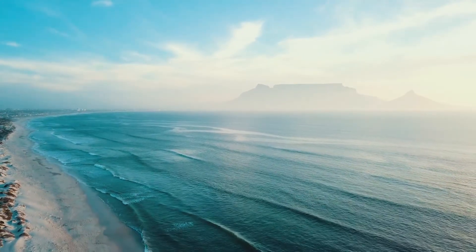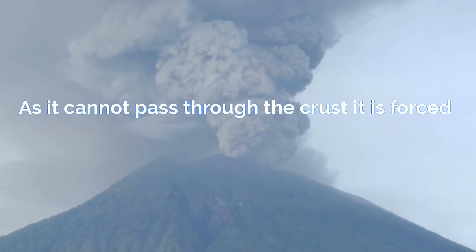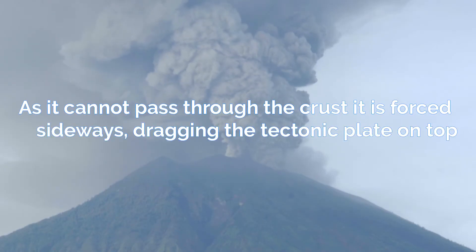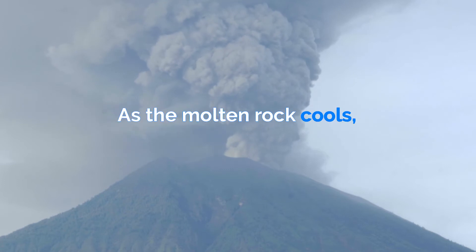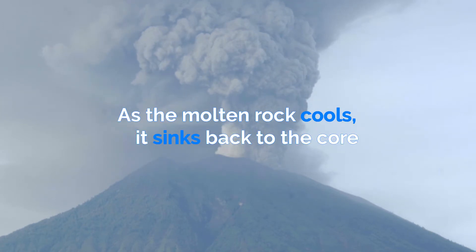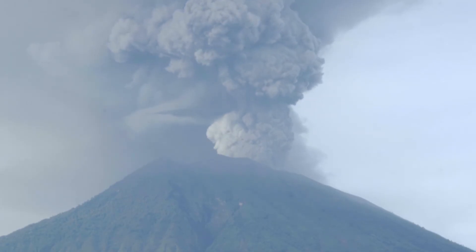Plates move due to convection currents from within the earth. Molten rock is heated by the core and it rises; as it cannot pass through the crust, it is forced sideways, dragging the tectonic plate on top of the mantle with it. As the molten rock cools, it sinks back to the core. These tectonic plates meet at plate margins, which we will explore in another video.